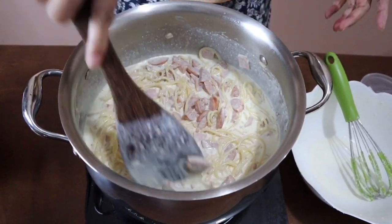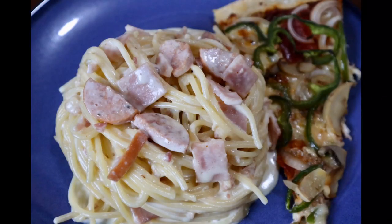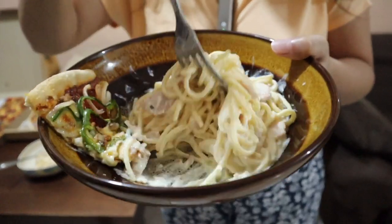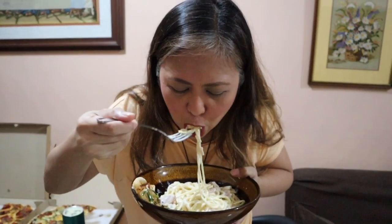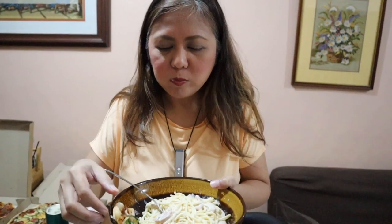Now I'm ready to plate. The pasta will absorb the sauce eventually, and it will look like this. Let's taste it — good! You can also add shrimp or mushroom; it's going to be so delicious with shrimp.